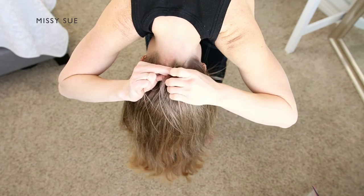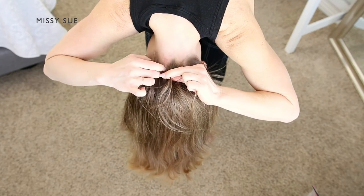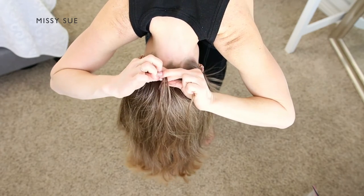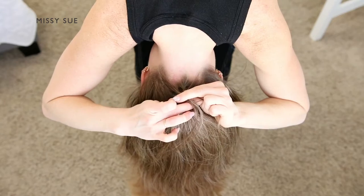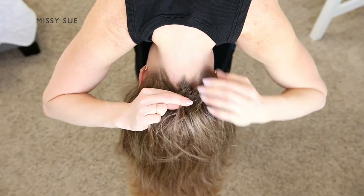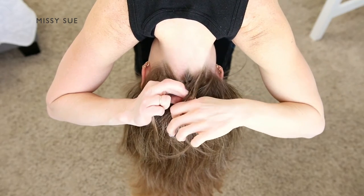Cross the left strand over the middle. Pick up a new section of hair and cross it over into the middle strand. Then cross the right strand over the middle, pick up a new piece of hair and cross it over into the middle strand bringing it into the braid. Start by picking up pieces that are right next to the braid and then slowly work your way outward.